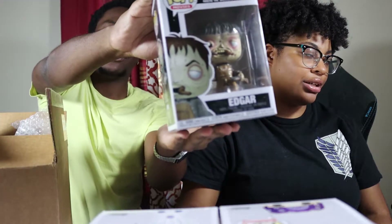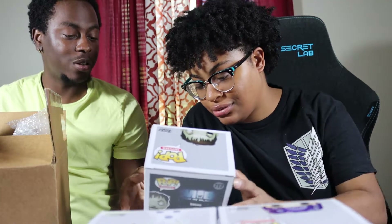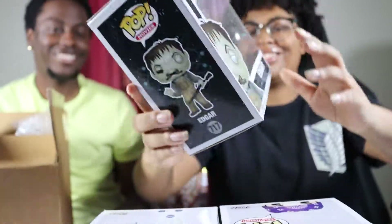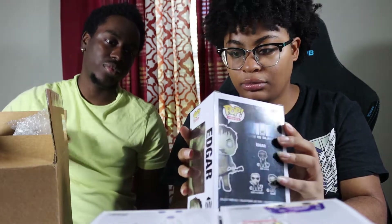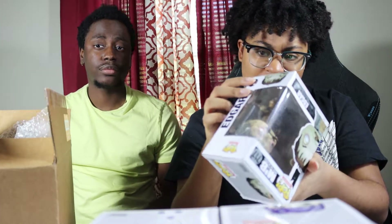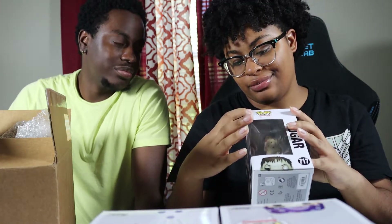Third pop — I thought I saw Luke Skywalker with Yoda on his back because I saw the hair and face shape, but I was wrong. It's Edgar from Men in Black. I don't really remember Men in Black that well, but it's pretty cool. Love Will Smith — Tommy Lee Jones is cool too. I've never actually seen this pop before. The box bulges out a little bit and has a couple scuffs on some corners. I'd give it like a nine or 8.5 at the lowest.